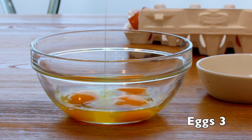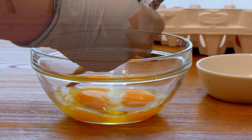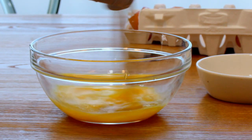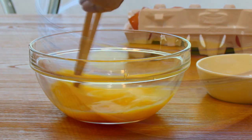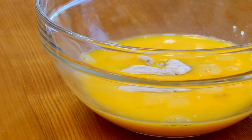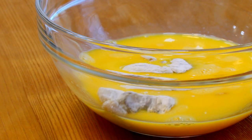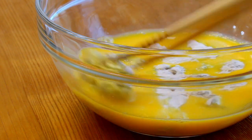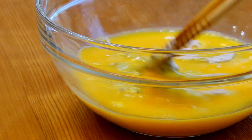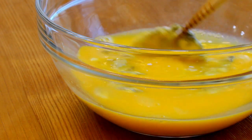Then crack 3 eggs and remove the chalaza from them, and whisk them all together. Plunge the coated oyster into the beaten egg. This is my favorite part of making fried oyster — I like to see the oyster floating on the beaten egg. Flip them to the other side so that the oyster will be fully covered with egg.